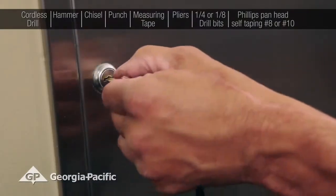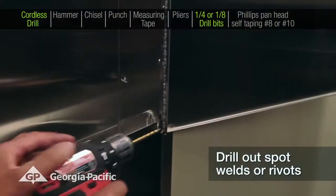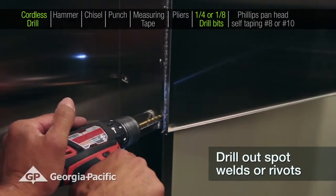Open the door. Using a cordless drill and either a one-quarter or one-eighth drill bit, begin to drill out the door hinge spot welds or rivets.